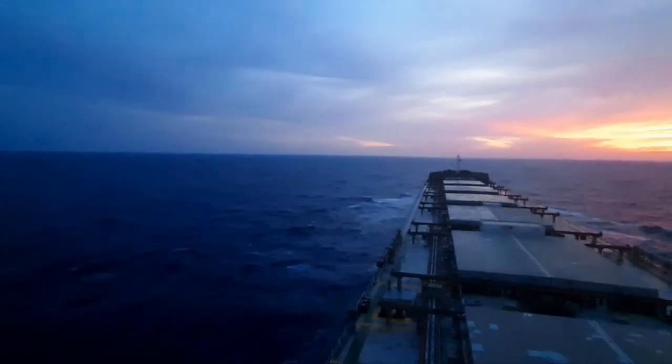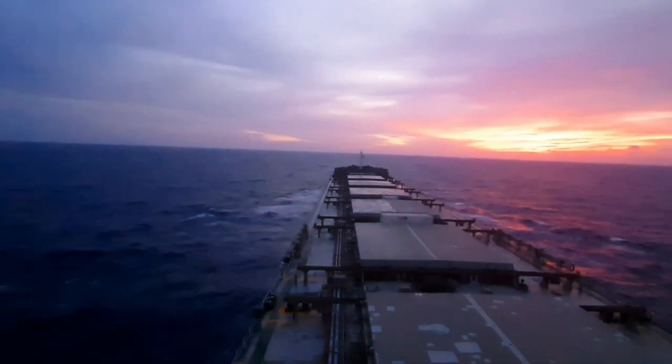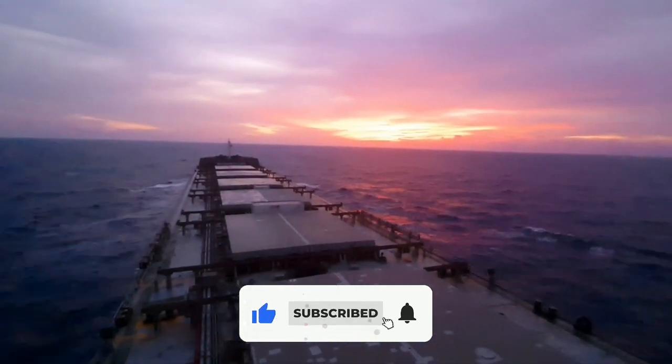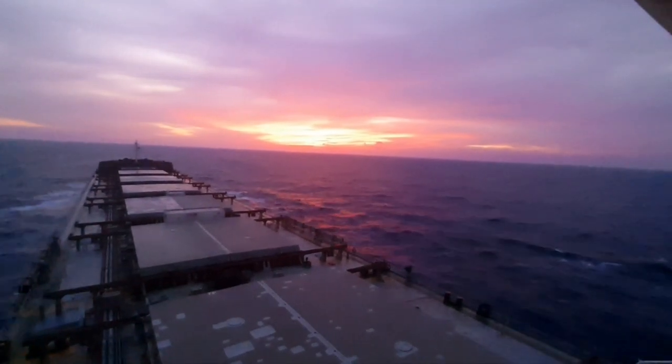If you have liked the video, please do subscribe to my channel, hit the like button, and upgrade your knowledge to be the best engineer on board. Thank you for watching the video. Wish you all safe seas and a healthy stay on board. Thank you.